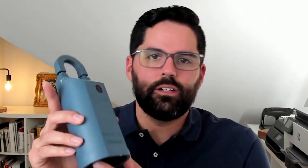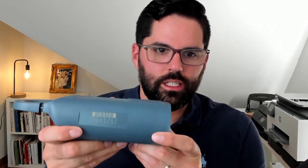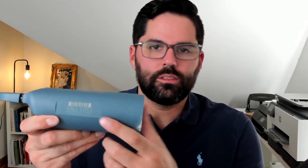There is a serial number here that will be important when you're setting up your listing on the MLS — you're going to have to pull this number so it recognizes the house with the lock box. So those are the main parts of this lock box.